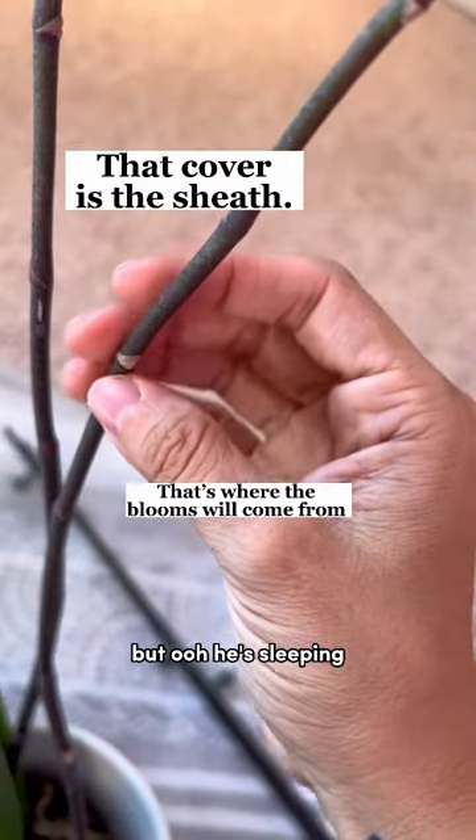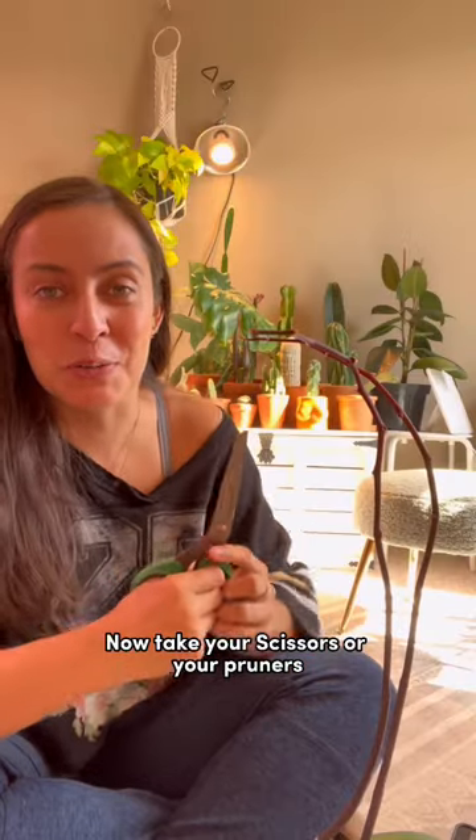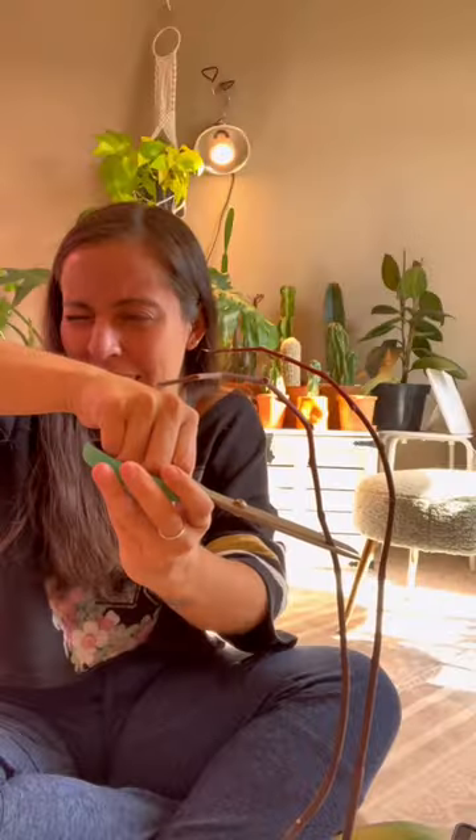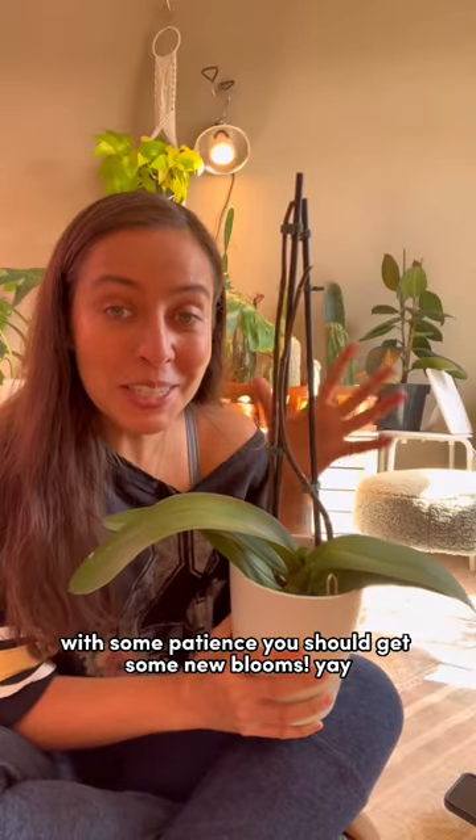We're looking for the covered node. Take your scissors or your pruners and cut at a covered spot right there. With some patience, you should get some new blooms.